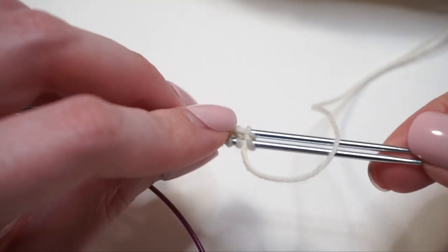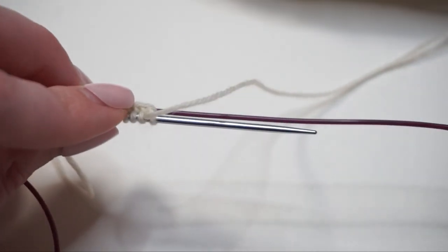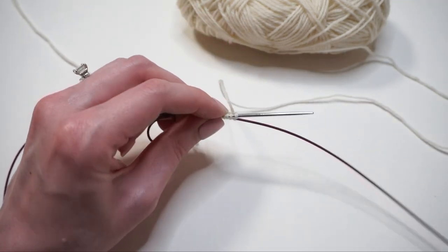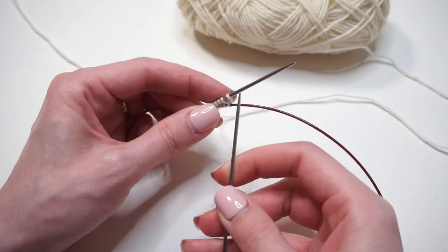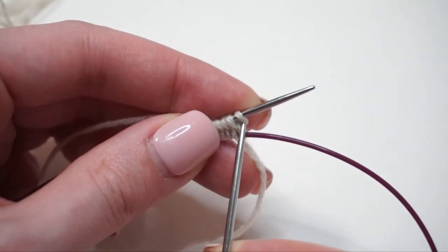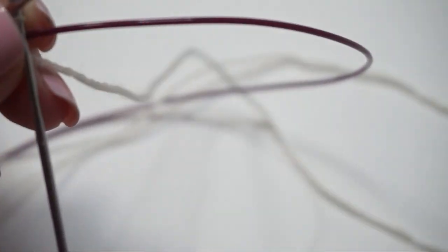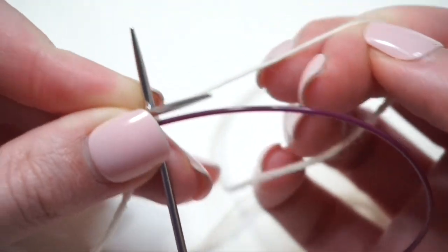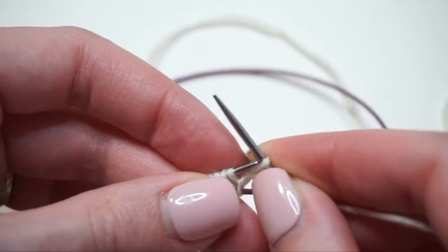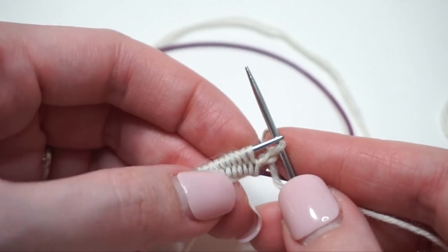When I look across the top, I have all those purl bumps — that's exactly what we want, all of those up towards the ceiling. Now I'm going to take my back knitting needle — the one furthest away from me — and pull it towards the right. There's still plenty of cord on the left-hand side. This frees up the needle so I can start knitting with it. I'll take my free knitting needle, go right into that first stitch as if I'm knitting it, find my working yarn, wrap it around, and knit that first stitch. Once I've knit that first stitch, I don't have to worry about anything unraveling.